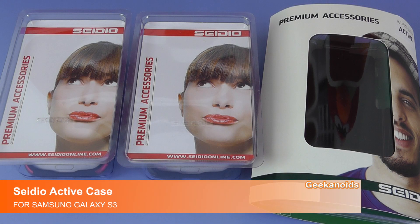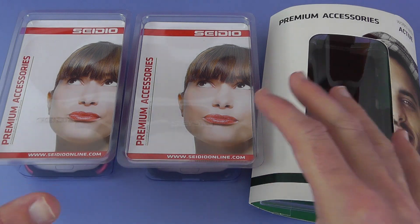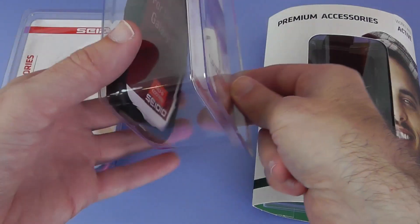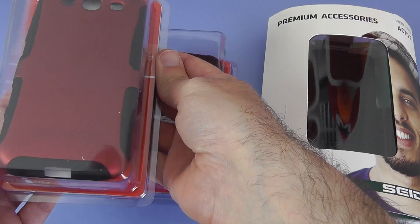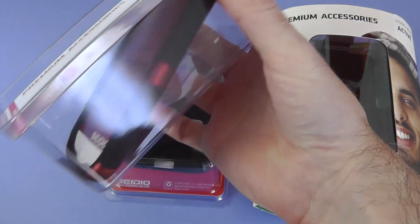Hi everyone, this is Dave from Geek & Noise and I've got a case manufacturer here that I haven't featured on the Geek & Noise channel before. CDOonline.com have sent me some of their cases for the Samsung Galaxy S3, and this particular one is called the CDO Active. You can see it here — I've got a black one and also one that's black and red. So let's get these out of the box and have a closer look.